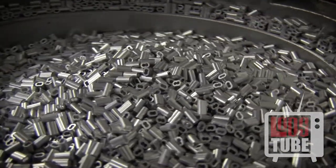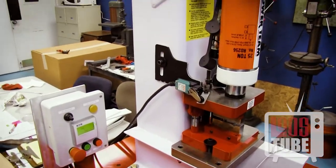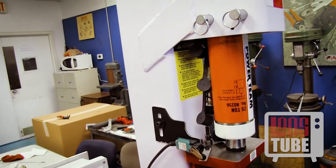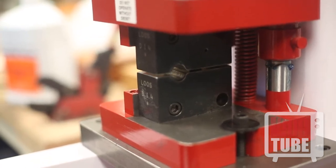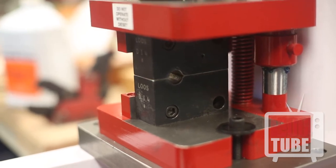For swaging copper, aluminum, and stainless steel oval and stop sleeves, nothing produces a high number of assemblies faster than Locolock's No. 5H. Occasionally known as the production pusher, this press is capable of swaging at 800 psi every second or at 8,000 psi every 6 seconds.